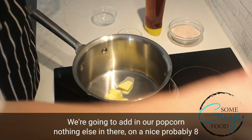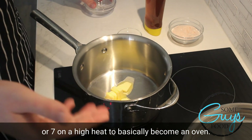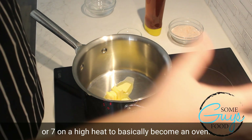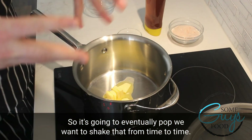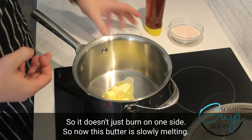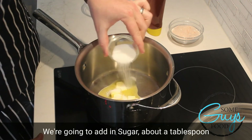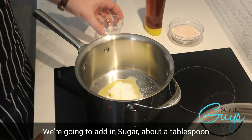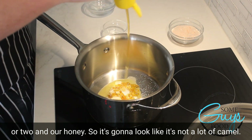Nothing else in there, on a nice, probably eight or seven, on a high heat, to basically become an oven in a pot. It's going to eventually pop, but we want to shake that from time to time so it doesn't just burn on one side. Now, this butter is slowly melting — we're going to add in our sugar, about a tablespoon or two, and our honey. That's it.